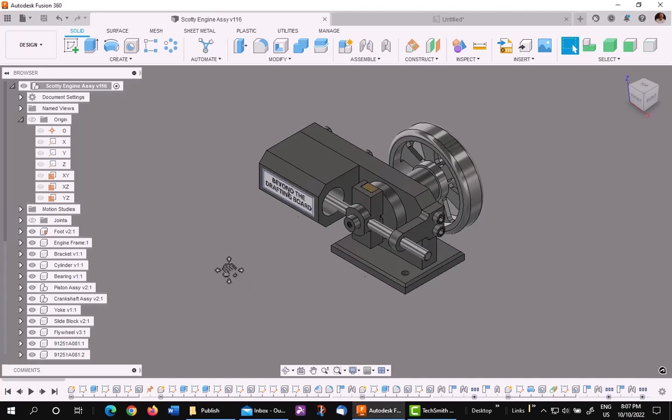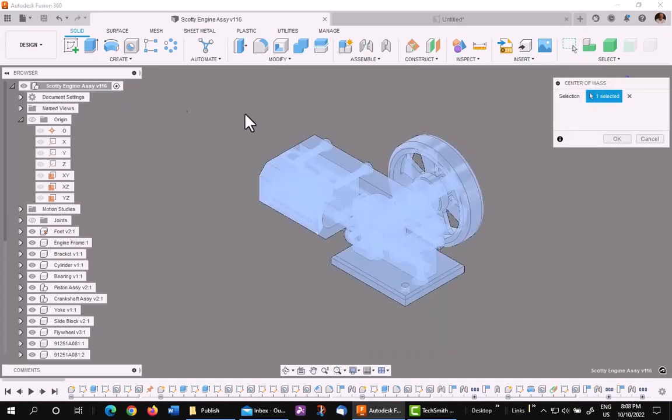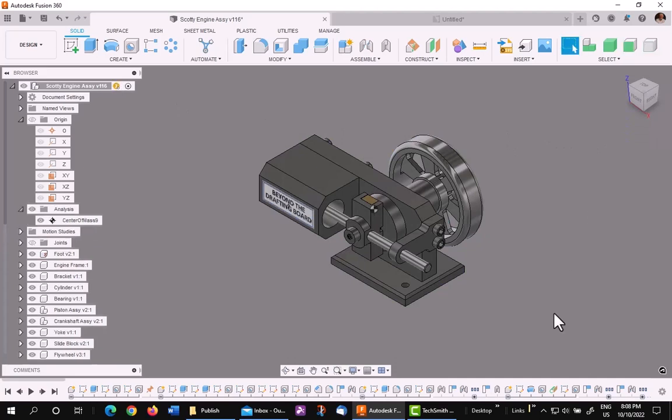First thing I want to do is go ahead and put in the center of mass for the assembly. Touch on the top level, say OK, and there it is.